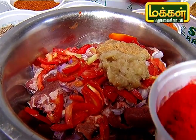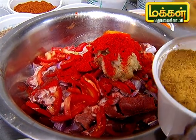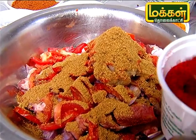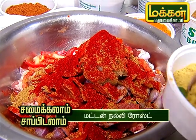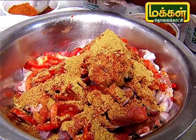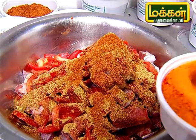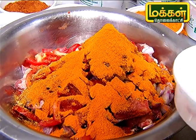Then, one spoon, a small spoon, one spoon. Uppu (salt) is part of the recipe.